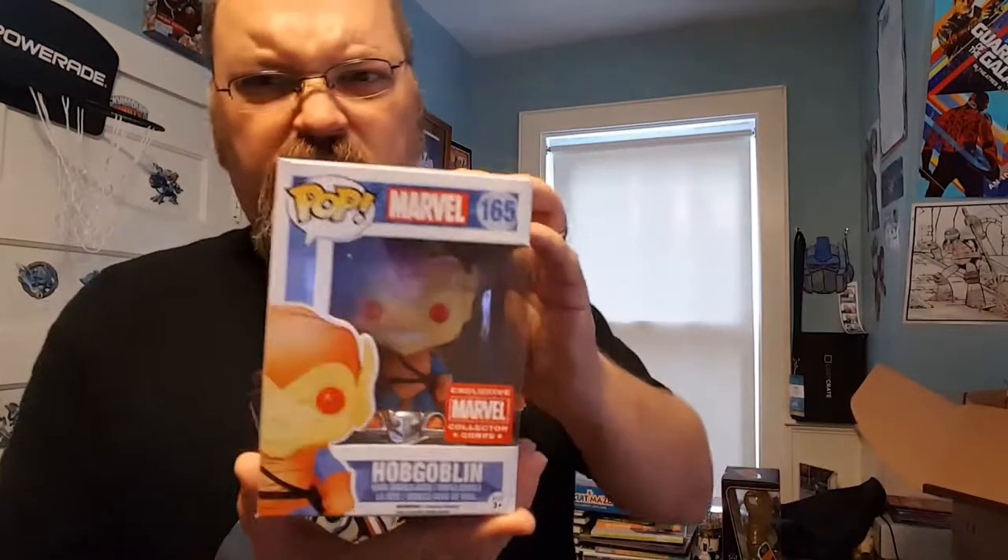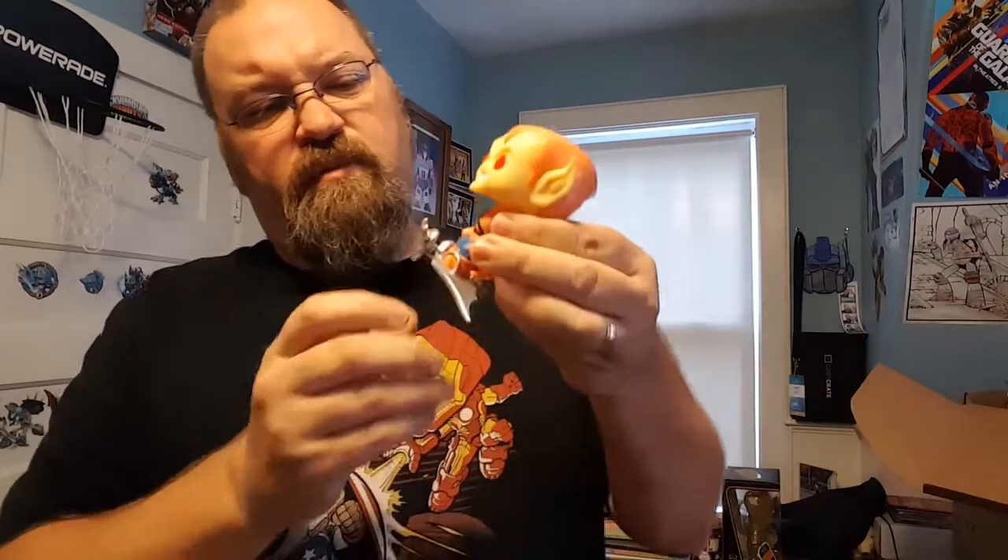Next, Hobgoblin. Let me open that up. Showing Marvel Collector Core exclusive. So Hobgoblin is on his glider. A couple of Dorbs — there is an Ant-Man Dorb, exclusive to Marvel Collector's Club. And then She-Hulk, which is also exclusive to Marvel Collector's Club.